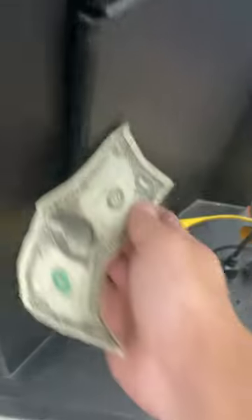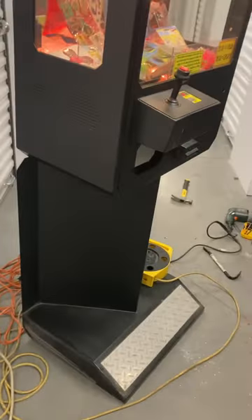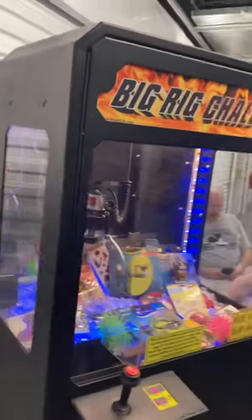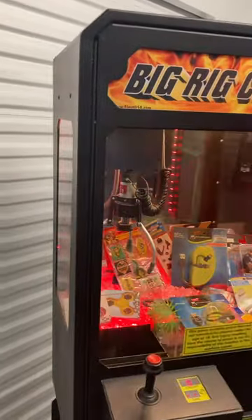You'll also need one lock down here. This is just like a storage compartment — there's nothing in there. The machine is actually bolted onto a stand, so if you wanted to take the stand off and put it on a table as a tabletop claw machine, you could do that as well.